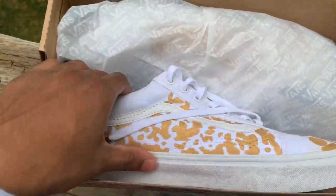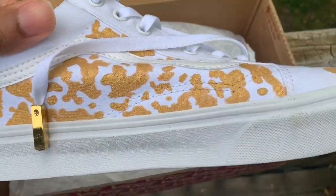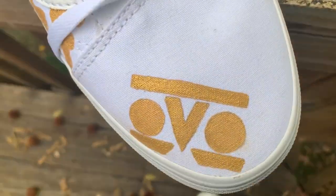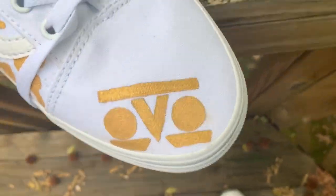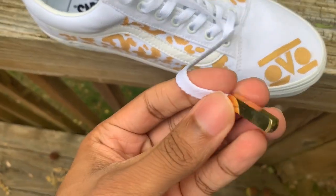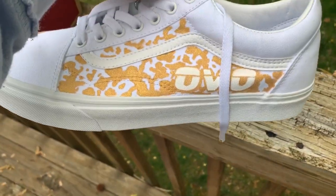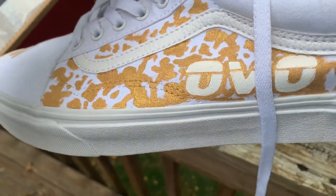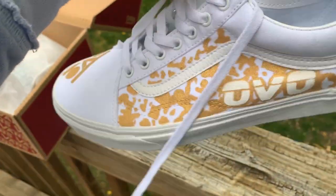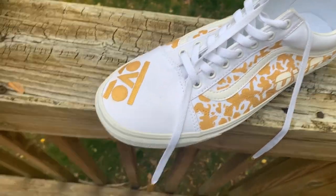Yo, look at these things! So these are custom OVO Vans. Shout out my bro Arsan — I'm gonna put his stuff in the description. So as you can see, they have the OVO letters on the front, a cool pattern on the sides in like a gold color. He also put gold aglet covers on them, which is really dope. Then you see the OVO on the side, just like how Drake has on a lot of his clothing. And we got the OVO owl. These were just regular white Vans — he painted them and had the idea all by himself. All I said was I want some OVO-themed Vans and he made these.